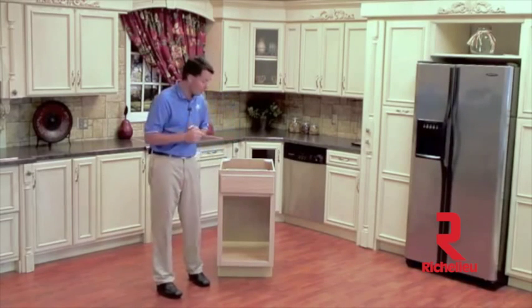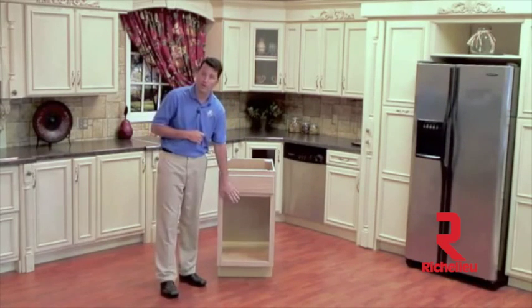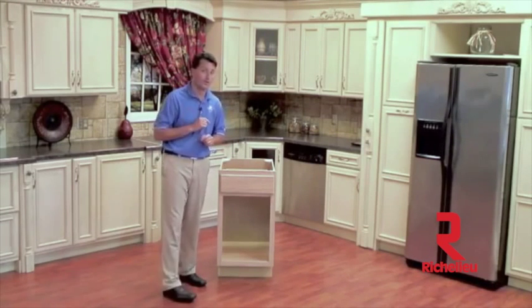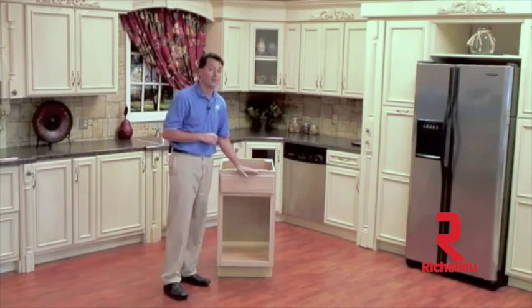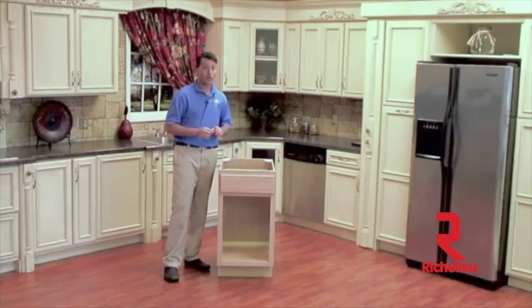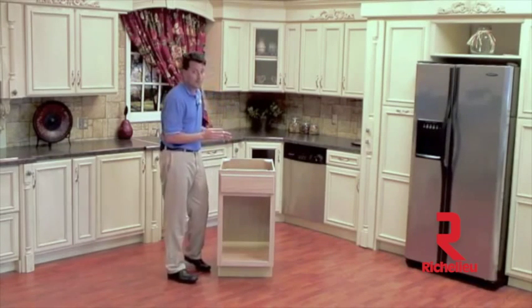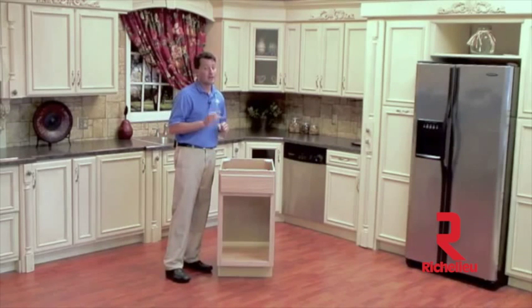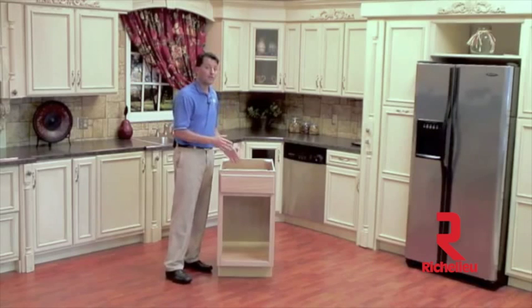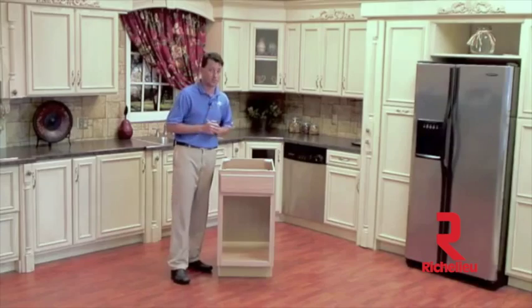Our 35 quart units will work in either a full height or door-drawer application, but our 50 quart containers will require a full height door application. Since we are installing our Bloom servo drive system, you will need a required minimum depth of 22 and a half inches. This may or may not work in some inset door applications, but if you purchased your unit without the servo drive system, you only need 21 and three quarter inch minimum depth, and it will work in all inset door applications.